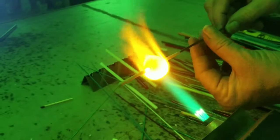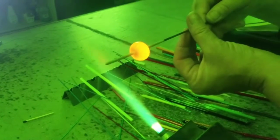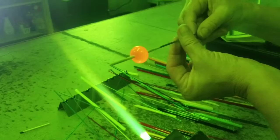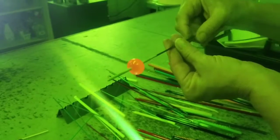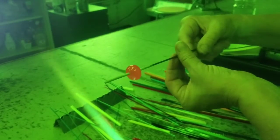There it goes — now it's turning into a bead. That's how you make glass beads. It's a perfect circle. Glass always wants to ball up on itself, so you can always count on it forming a bead. You've just got to control it.